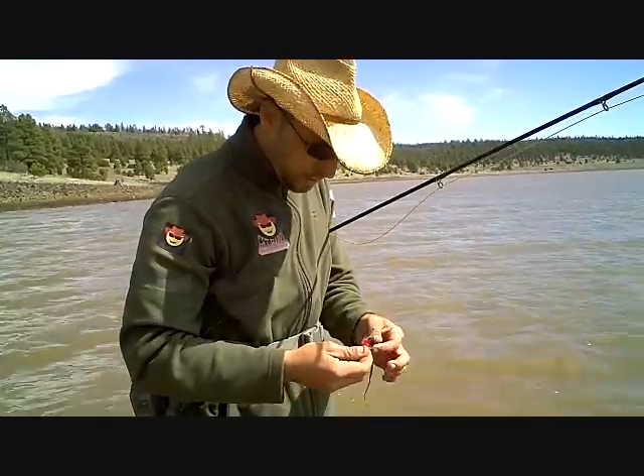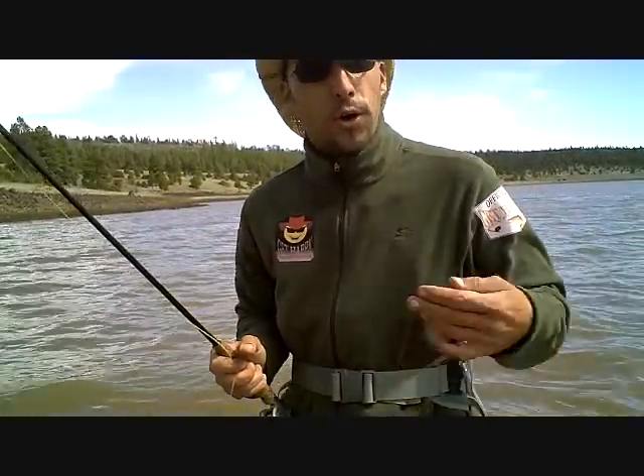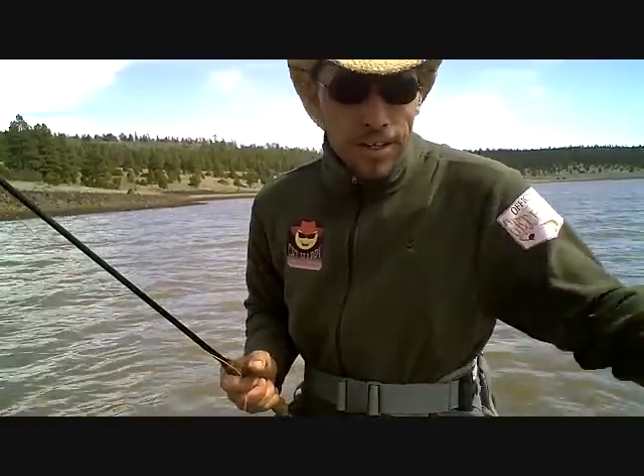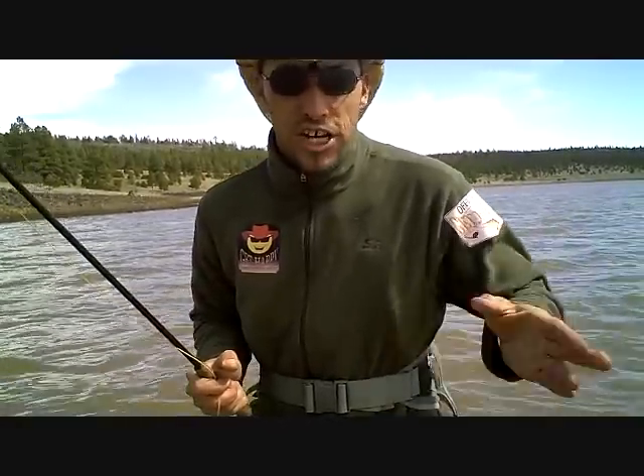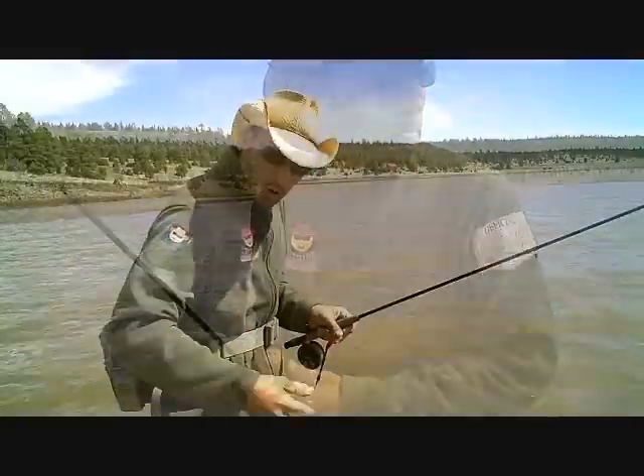We're getting a couple of hits, but nothing good enough to really hook them yet. They're not really going for the fly — they're just kind of sitting on the bottom, scavenging whatever's on the bottom. They're not chasing anything yet, at least as far as I'm seeing.